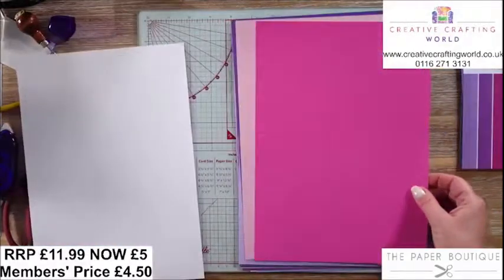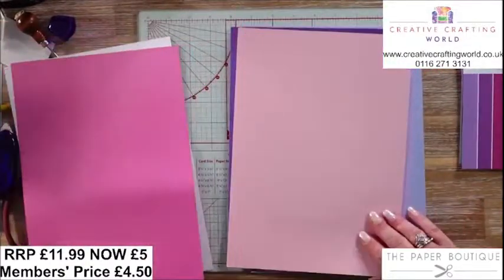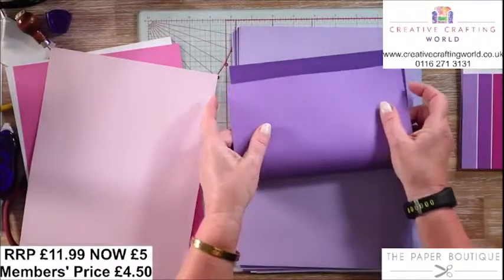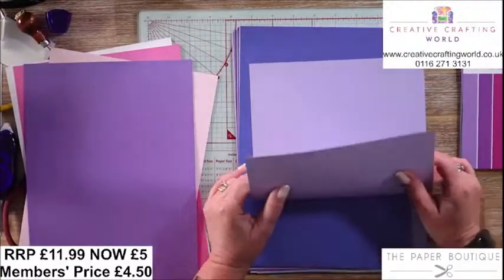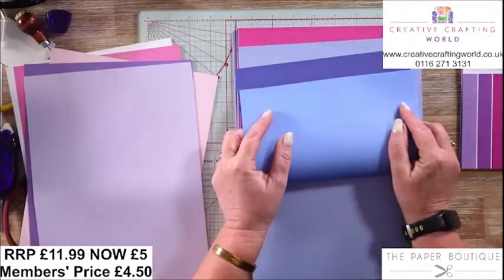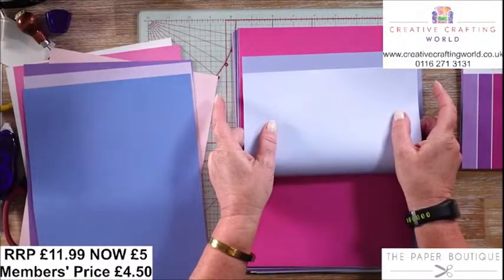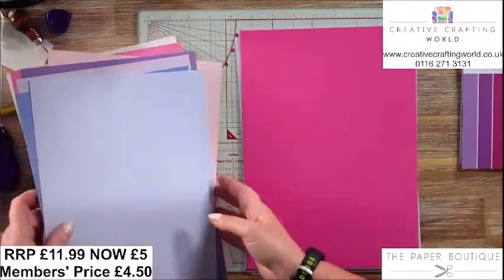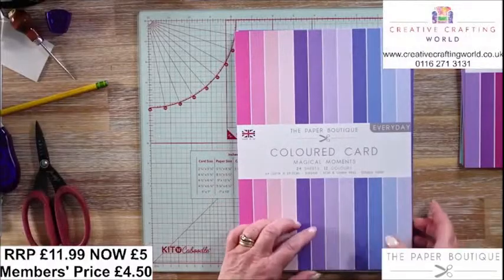You've got that beautiful pink, and then if I bend that over, you can see the other pink on the other side. You've got the softer pink, then that beautiful shell pink, then the purples with the softer purple — you can see how these work together beautifully. You've got that lovely mauve and then the lilac. Then in the blues, you've got the darker blue, then that paler blue to go with it, then the soft blue, and then the icy blue. That's why you've got six of each, even though there are 12 colours and 24 sheets — you've got four of each. So that is Magical Moments.